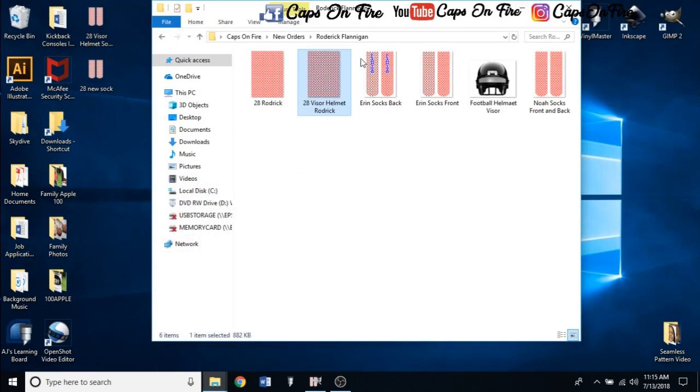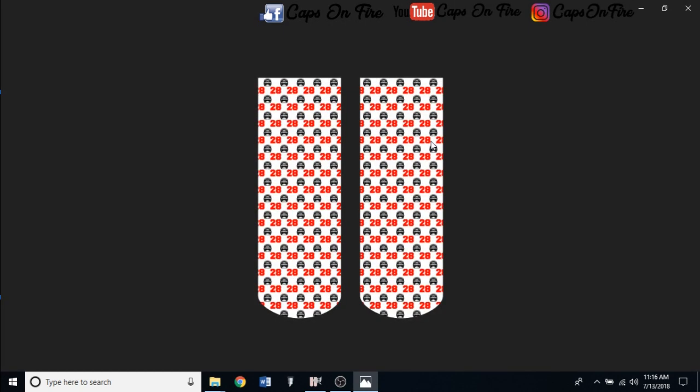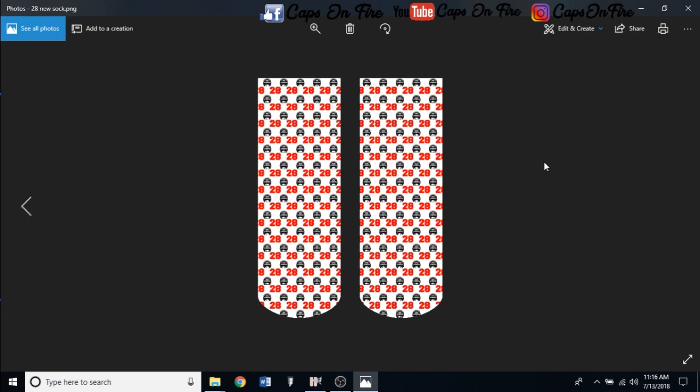And just like that, there's your brand new sock template. Now all you do is make sure you have the Sock 46 paired with the straight sock jig — this design will fit perfectly for that jig even after you put the sock on it. Everything is already sized out for you to make it as easy as possible.